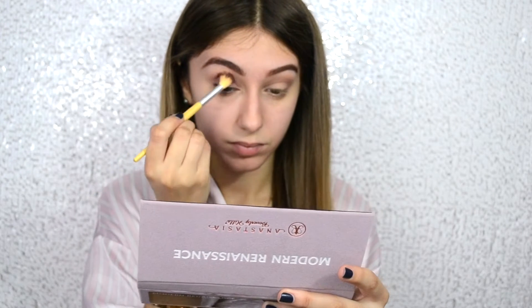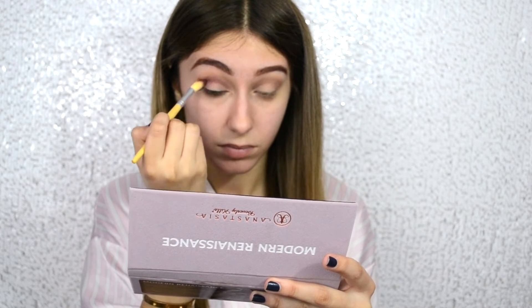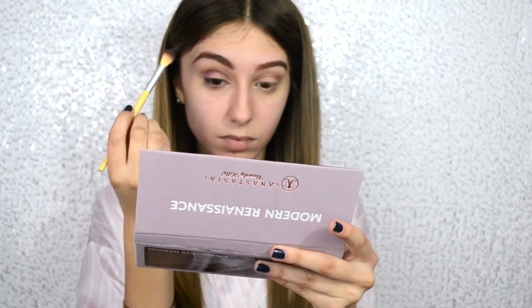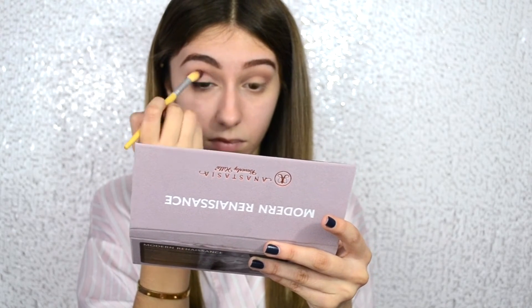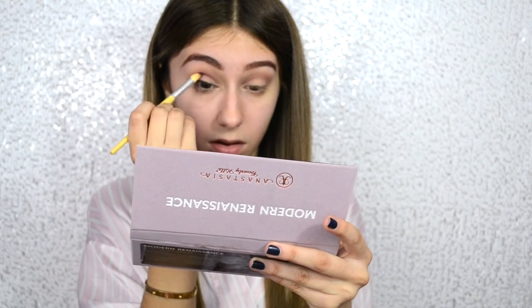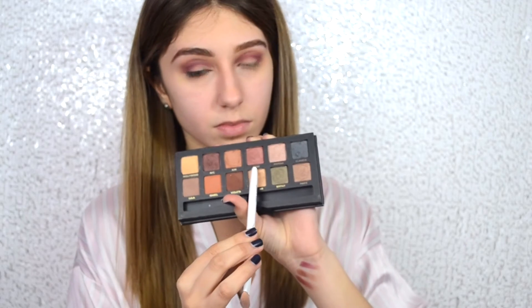And now I'm going to be using Love Letter and just putting that also in the crease area. JLo's look has a lot of crease work. Whoever did her makeup actually did a lot of things in the crease — they really brought it up on the eye. And that's the most beautiful thing about the look: it wasn't just a simple eye, it was more dramatic, and I loved it.